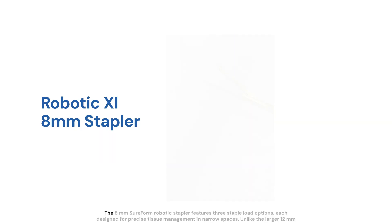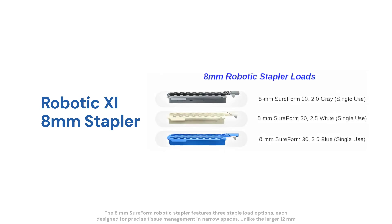The 8mm SureForm robotic stapler features three staple load options, each designed for precise tissue management in narrow spaces. Unlike the larger 12mm staplers, the 8mm system does not offer green or black loads, meaning the thickest available staple size is 3.5mm.